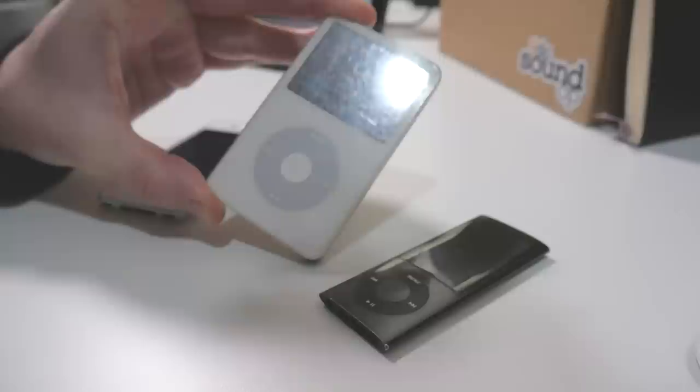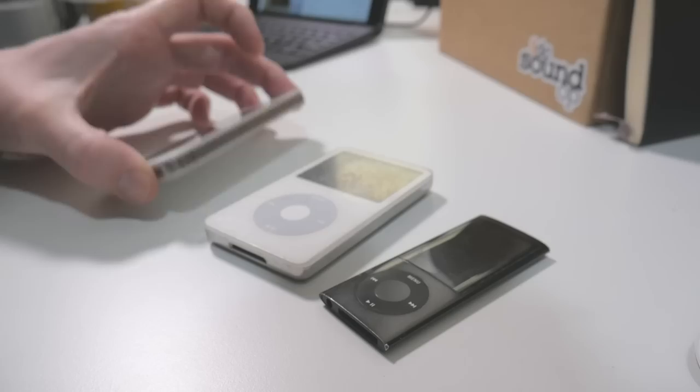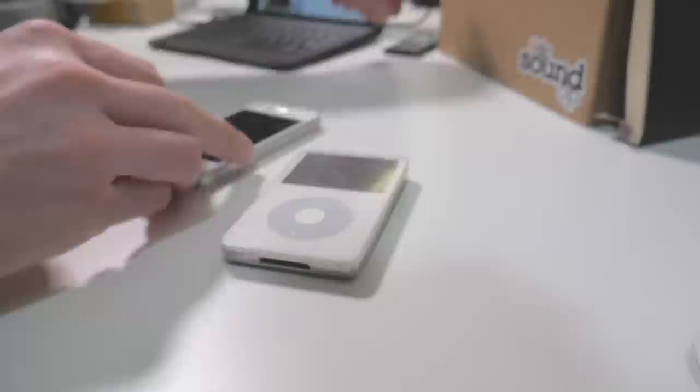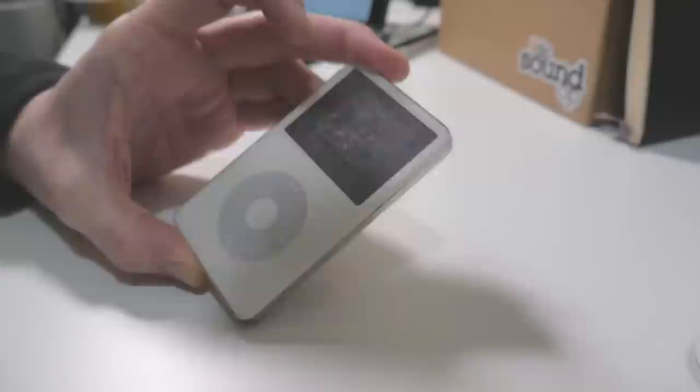But how about those older iPod classics? The ones that are supposedly simple to modify. This 2005 5th generation 30 gigabyte iPod video still works beautifully, but it's really starting to show its age. The screen is completely clapped out, the battery is on its last legs, and I suspect from the amount of noise coming from the spinning platter hard drive that it's not too far behind it.